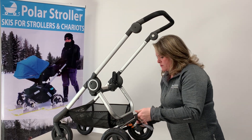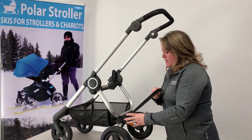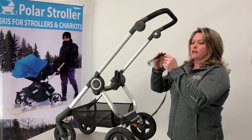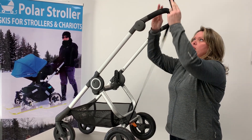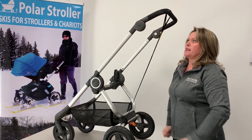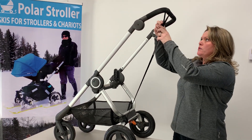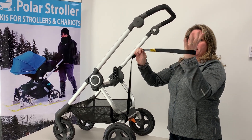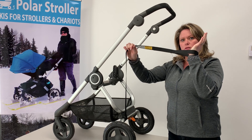You're just going to pop that through and then feed it through so it's attached onto the base of your stroller. The reason this has velcro is so that if it's not in use, you can just hang it on your handlebar with the velcro like so. When you are using your skis and you're going for a walk, you just pop that around your wrist and use it like so.